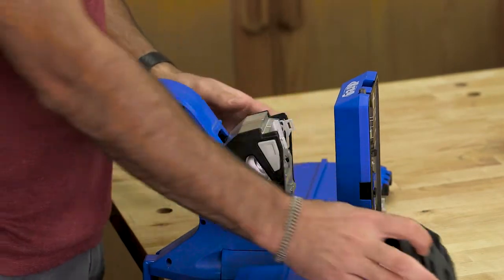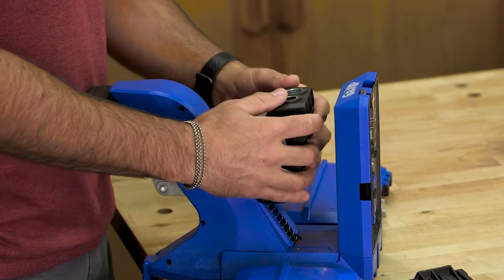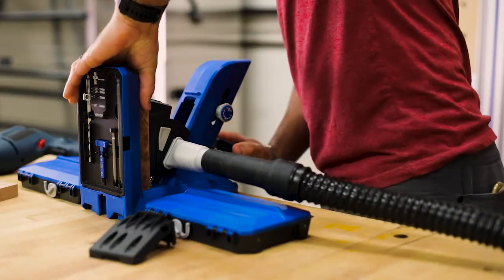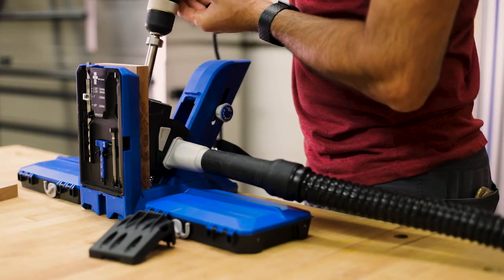To use the Plug Cutter Drill Guide Kit, simply remove the drill guide from your Pocket Hole Jig 720 and then snap the Plug Cutter Drill Guide into place. Clamp your workpiece using the one motion clamping handle and you're ready to create your own plugs. The plugs you create have face grain on the end, so you can even match the grain pattern of the area where the plug will go.